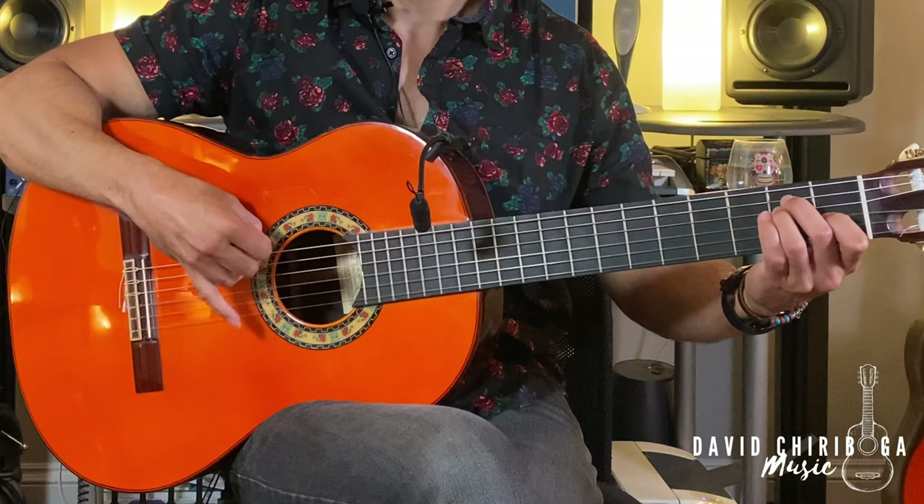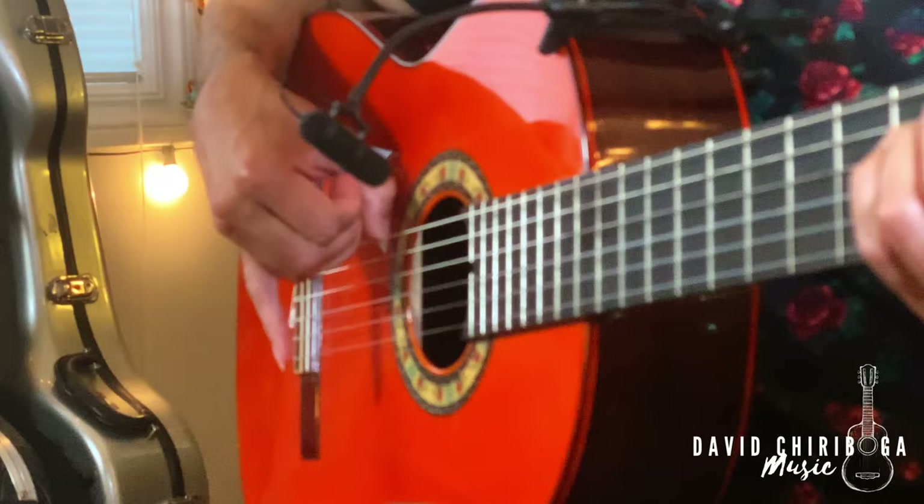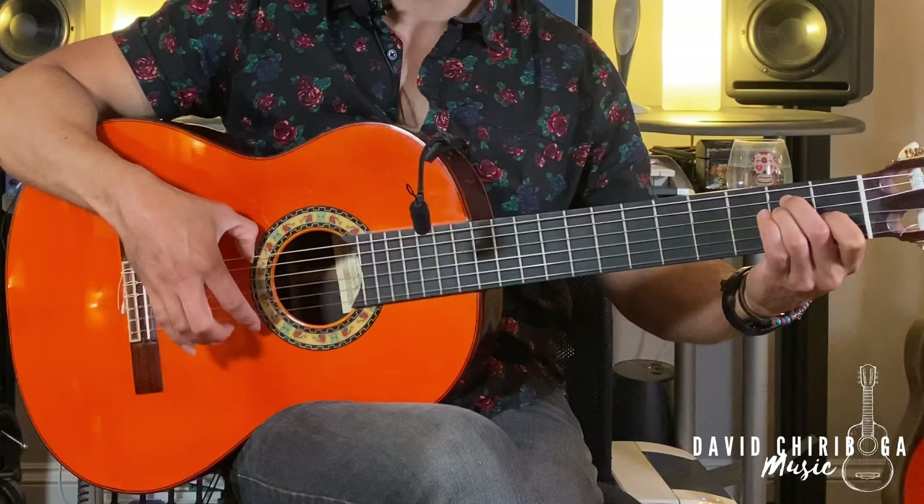Now let's take an E chord and go through the exercise once again. One, E, and, uh. Two, E, and, uh. Three, and. Four, and.